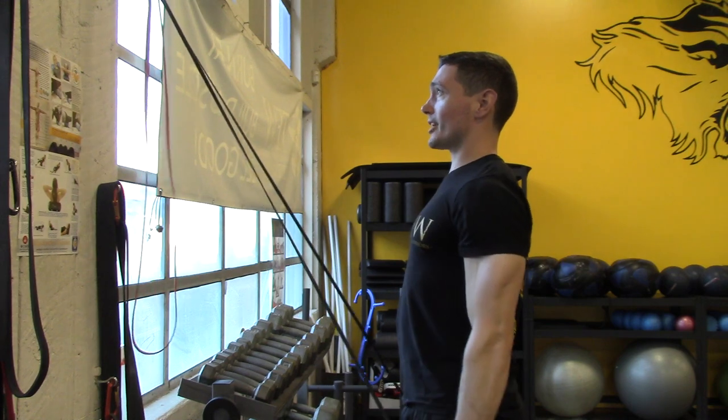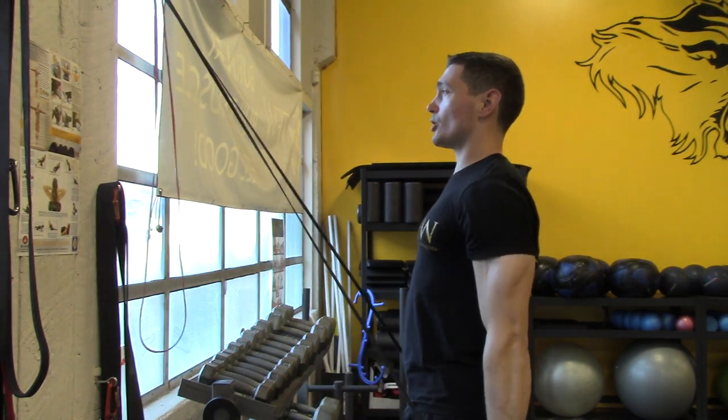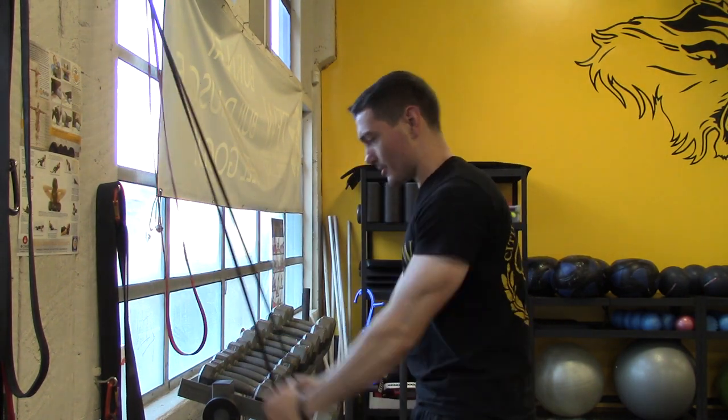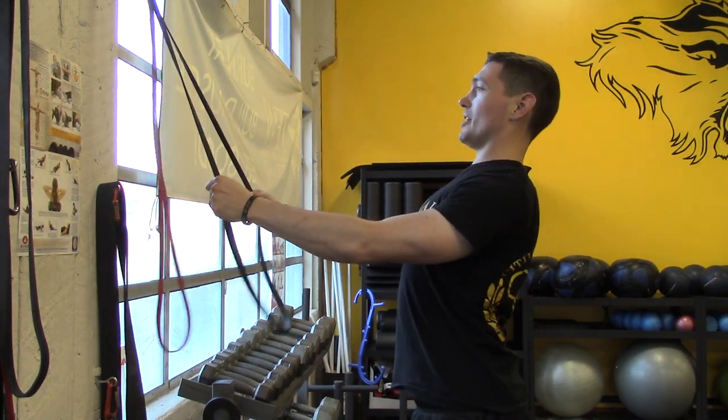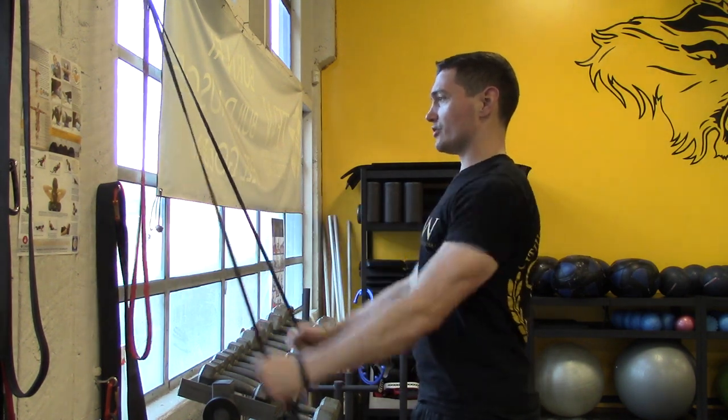I can feel the burn in my triceps and lats. I'm also not working from a dysfunctional posture — I'm not rounding out, and I'm not hyperextending, trying to be extra tall. I'm just keeping a nice neutral base.